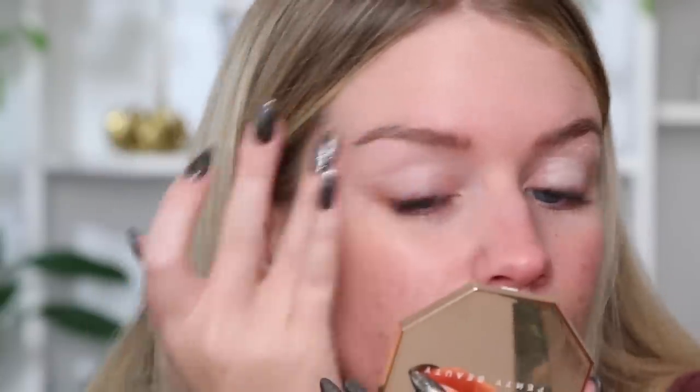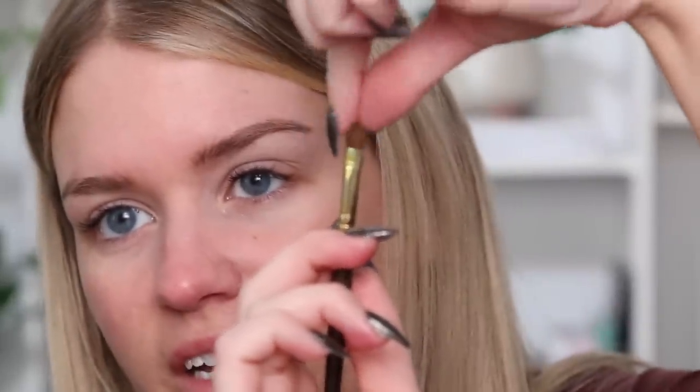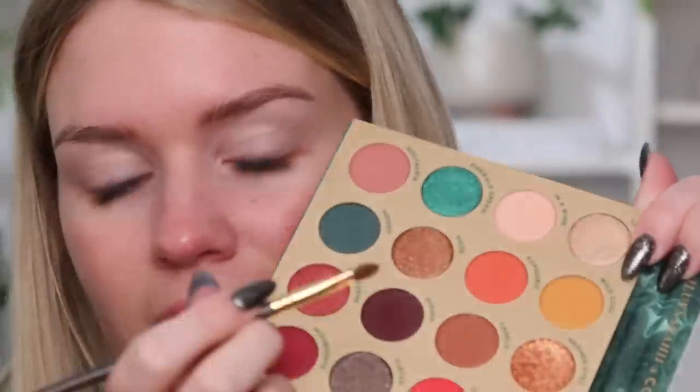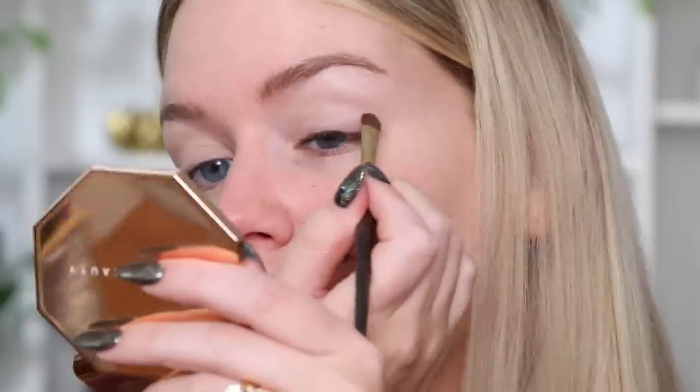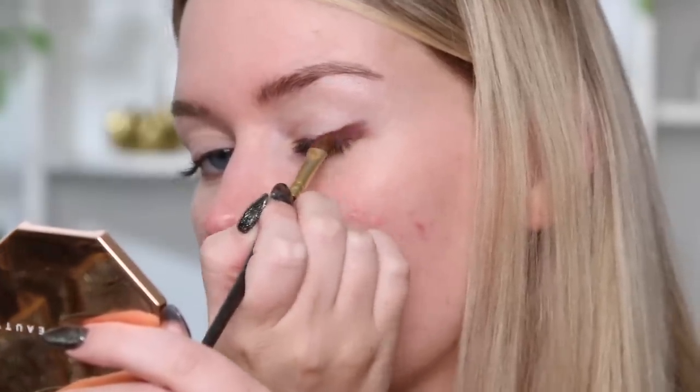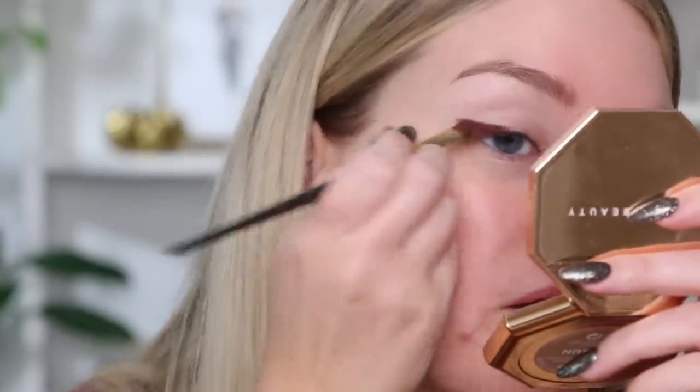Taking my little talon and blending that out. I'm going to start with this really nice deep plum shade and grab that on my Smith 253 brush. If you look at how this brush is shaped, it has like a little arrowhead going on. I'm going to pick this up on the very edge of one of the arrowheads and press it onto the lid in almost like a wing shape, and drag it down to my center lid.